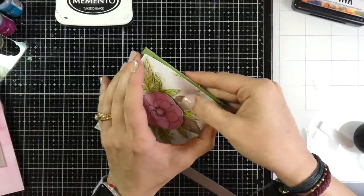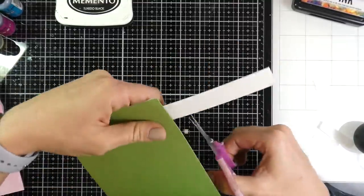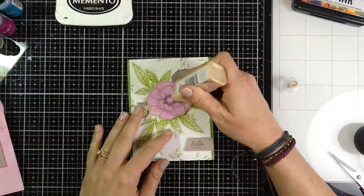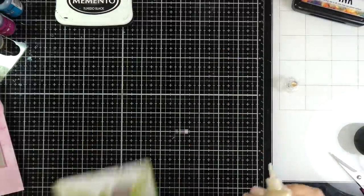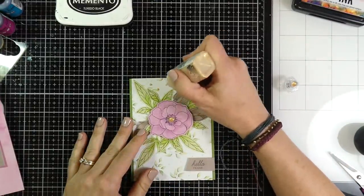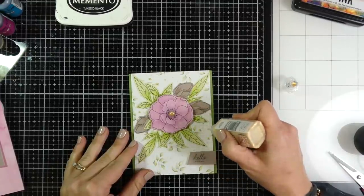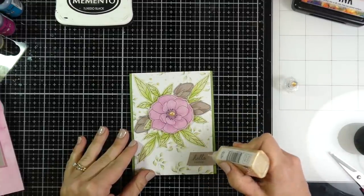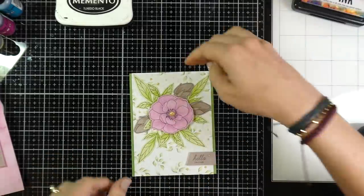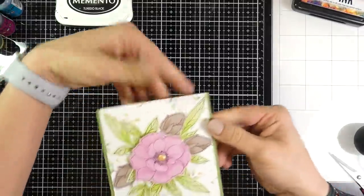Once everything is adhered, I flip the card open and trim down the sentiment strip. For final embellishment I grab the Nuvo Dream Drops in gold luxe again — these are so beautiful, thanks Mary for my birthday present! I add all the little dots and that finishes card number four. Those patterned papers are so pretty — look through your stash, you could do so much with them.